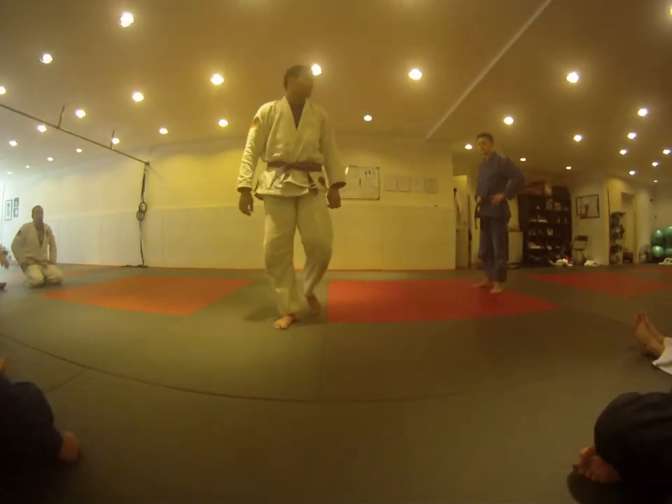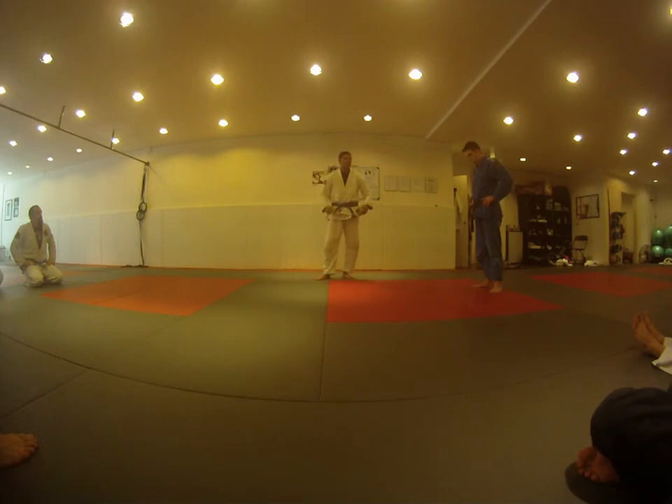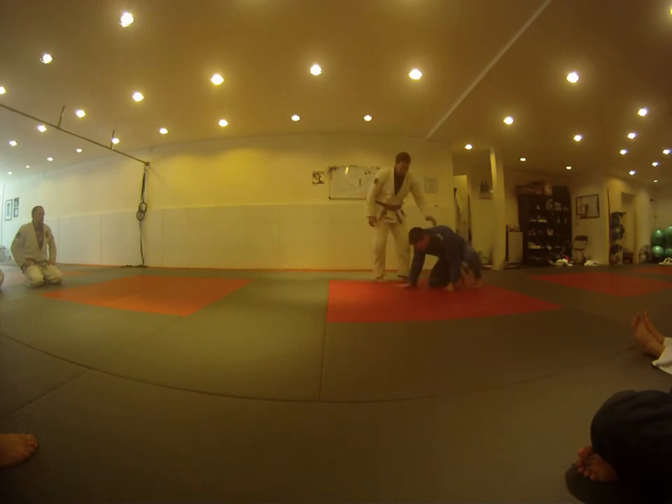I've done it a couple times no-gi, but I haven't done it a lot with the gi. I think I haven't done it a lot personally because I don't end up in the position that often, which is instead of seatbelts — double under control — which is kind of more old school jiu-jitsu. But I just don't end up in that position a lot, so I haven't tried it a ton.